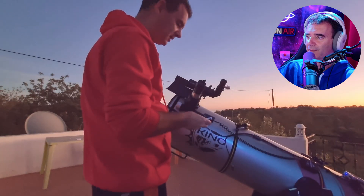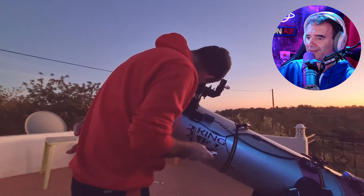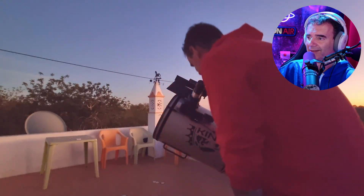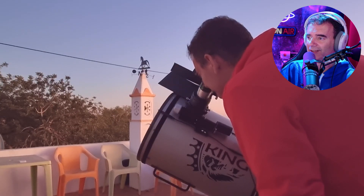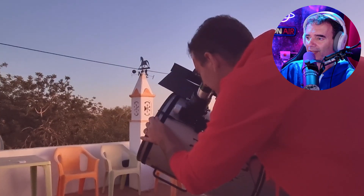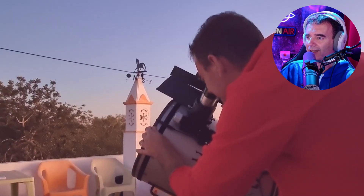I thought I was watching the lunar swirls — no, I wasn't. I look at myself trying to refocus again and again. I'm starting to get very nervous here. It's a TeleVue 6mm, the best brand on the market, and I couldn't watch the moon clearly.